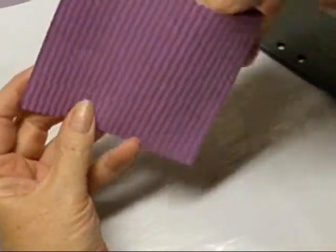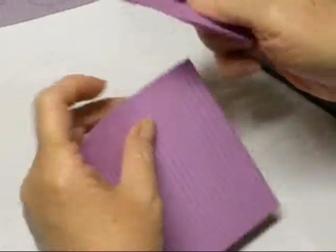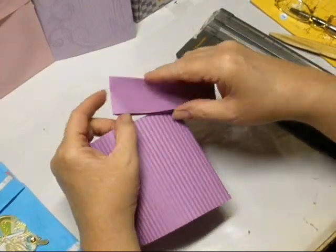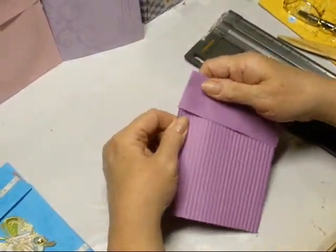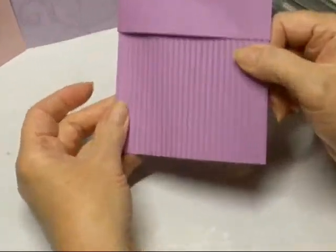Here's the top with the open end, and here's the part that's going to go over it. And basically that's all there is to this card.